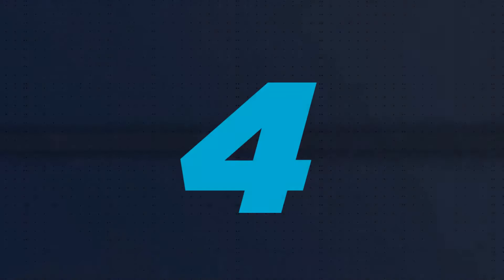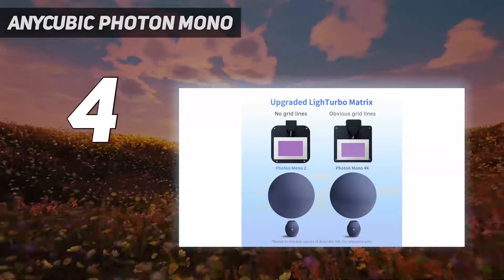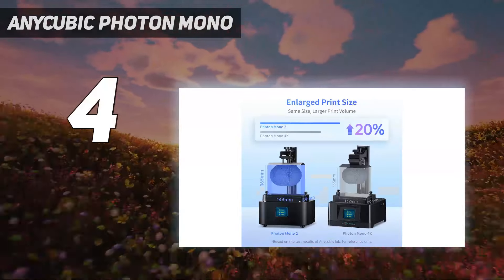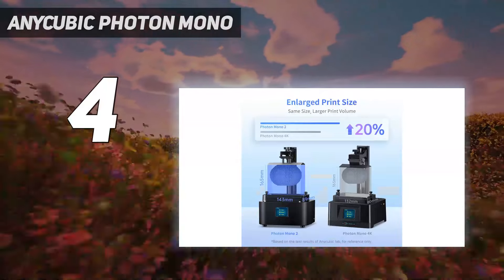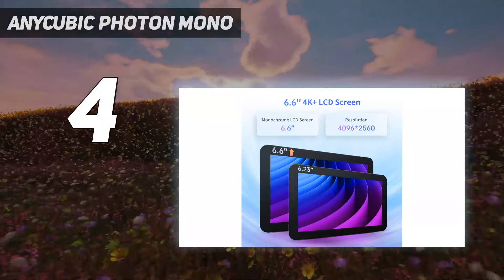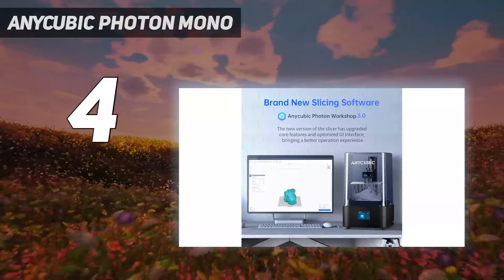Coming in at number 4: the Anycubic Photon Mono 2. The Anycubic Photon Mono 2 gets our nod as the best startup printer for anyone who wants to get into resin 3D printing without breaking the bank. Designed specifically for first-time resin users, this printer comes mostly assembled for easy setup.